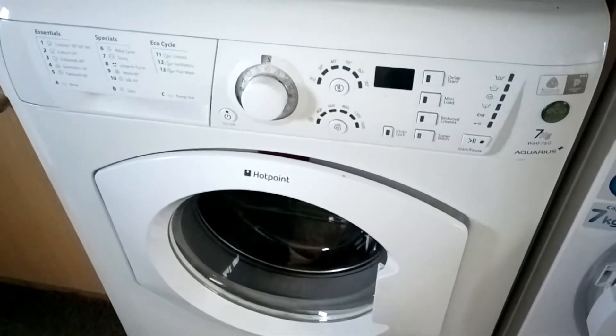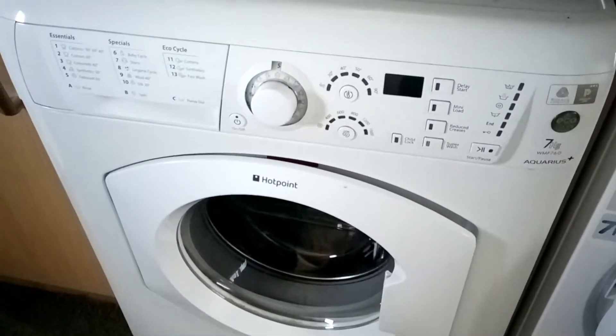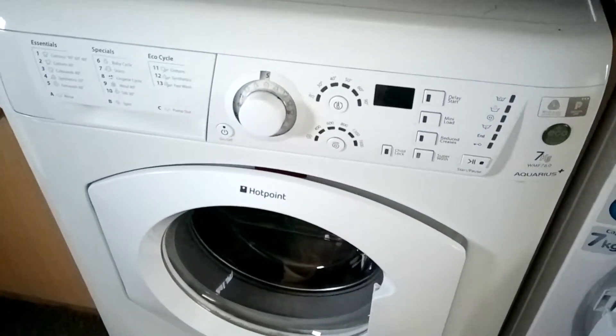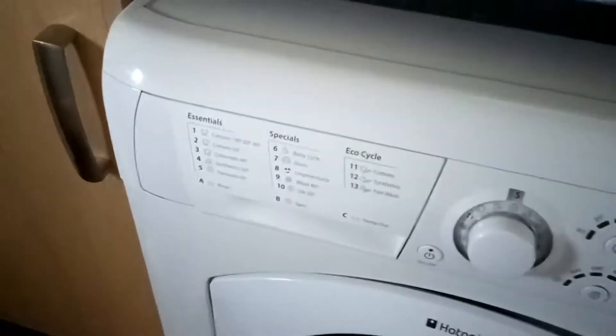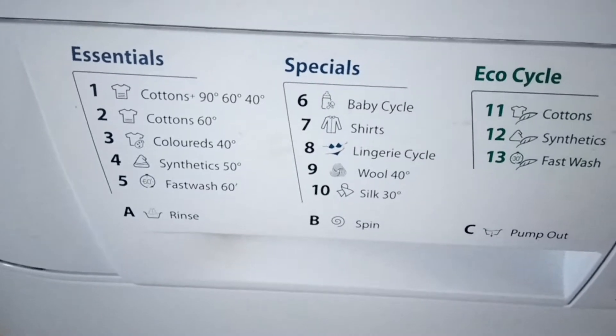Today we're going to take an overview of the Hotpoint WMF760 Aquarius Plus washing machine. We're going to start with the drawer — obviously your programs — I'm not going to read them out, I'll just show you.